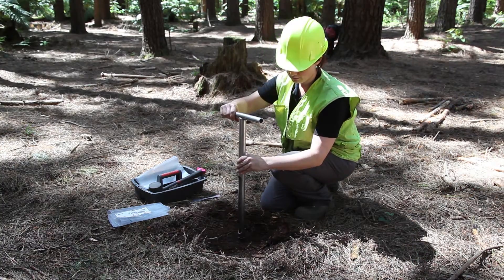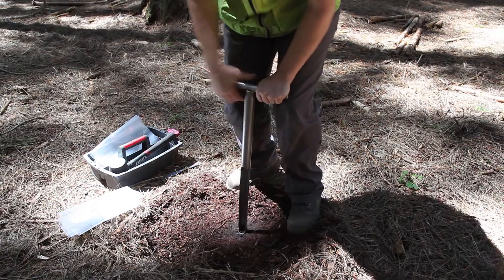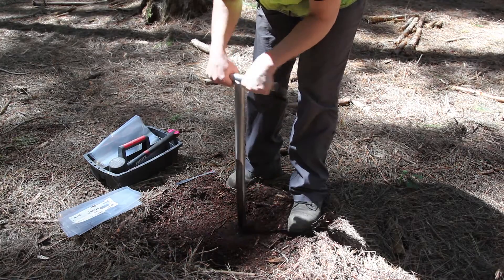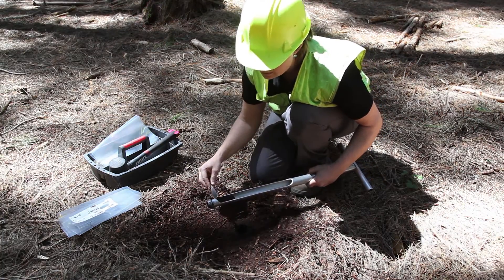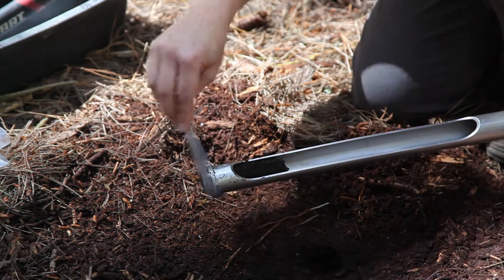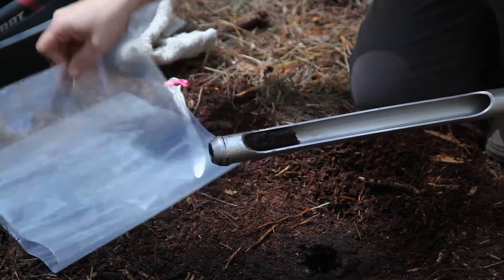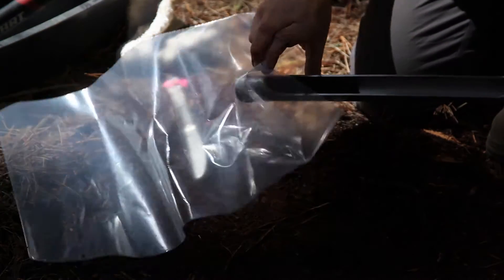So now we will take a 0-10cm soil sample. Push the core down to 10cm, which is marked with this line here. It goes down to the surface and we carefully pull it out. Now we will remove the soil that is stuck to the outside of the core and that little piece there. If it sticks hard, you can use the cloth to get it off. Now we put the sample in our bag — we push the core up and place it in the bag.